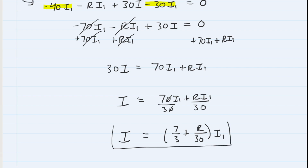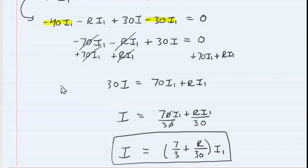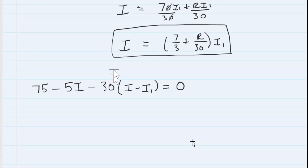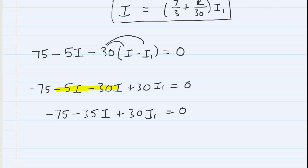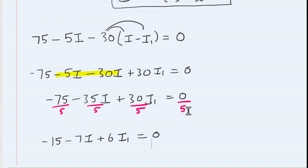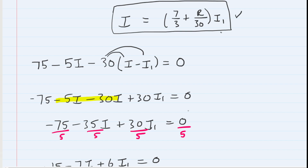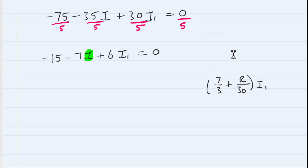Going back to the first equation, we distribute the negative 30, combine like terms to get minus 35 I, then divide everything by 5 to simplify. Now we substitute the expression for I — that is, (7/3 + R/30) times I1 — into this equation in place of I. This gives us an equation that still contains two variables: I1 and R.